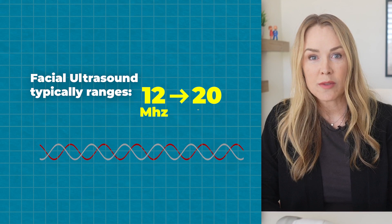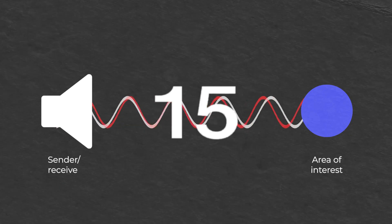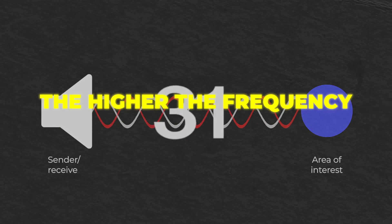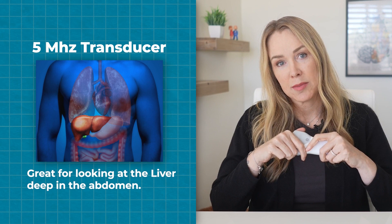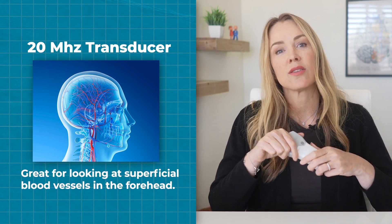For facial ultrasound, 12 to 20 megahertz is common. The frequency dictates the number of sound waves that pass per second, measured in thousands of cycles per second. The higher the frequency, the shorter the wavelength, which means less penetration into the tissues. For example, a 5 megahertz transducer — like a typical curvilinear — would be great for looking at a liver deep in the abdomen, whereas a 20 megahertz transducer would be great at looking at superficial blood vessels in the forehead.